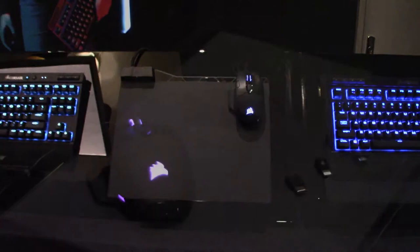But why would I want Qi wireless charging on a mouse? Well, to go with Corsair's new MM1000 mouse pad. The MM1000 features a USB 3.0 pass-through port for charging or connectivity, as well as a Qi wireless charging pad near the top right corner. As this is Qi, you can charge any compatible device, from the DarkCore mouse to your cell phone.